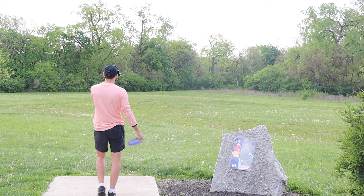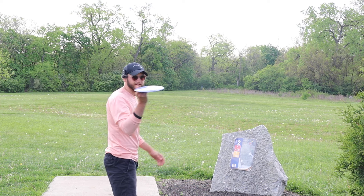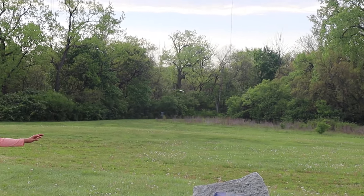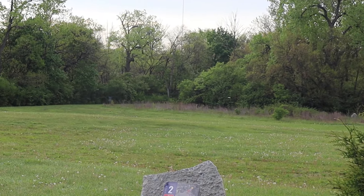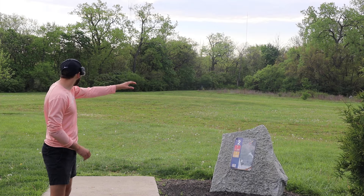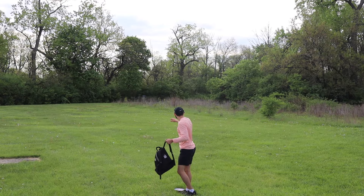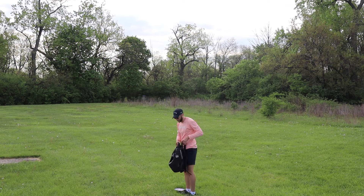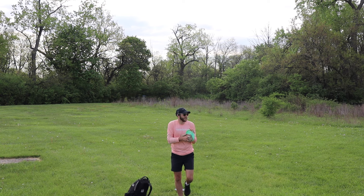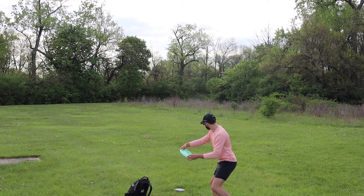Hole 2, 530 feet, par 4, OB on the right. We're going to try to give this a little bit of anhyzer and see if we go the distance. I told you we're going to learn this thing — a little bit of anhyzer and it just held the entire way. Maybe too much anhyzer, or it came out a little wobbly. I'm not sure. We're going to give it a go with the Luna. I keep switching putters — I'm everywhere right now with Envys, Lunas, sometimes I just throw Zones. My backhand putter shot needs to get better.